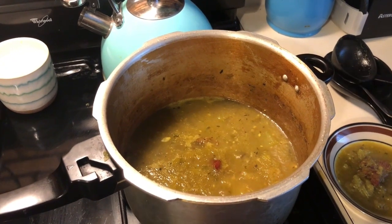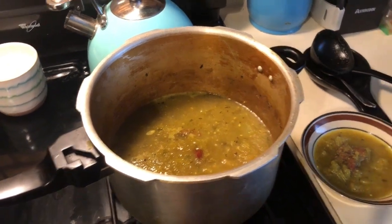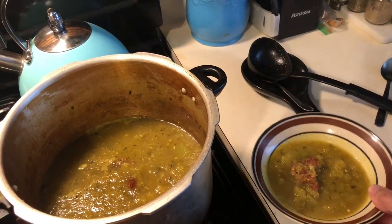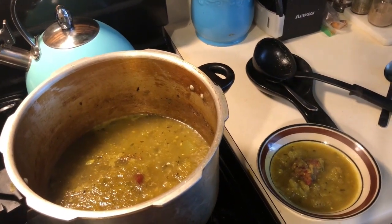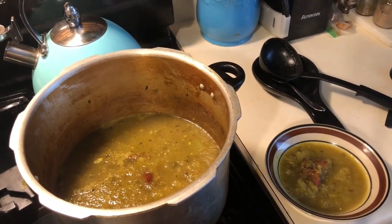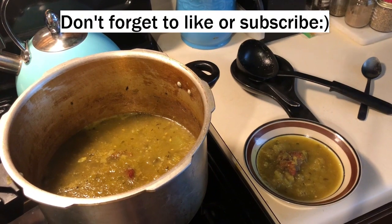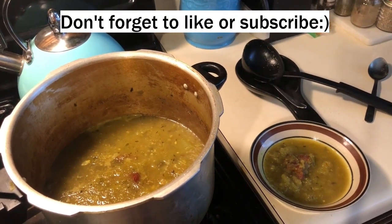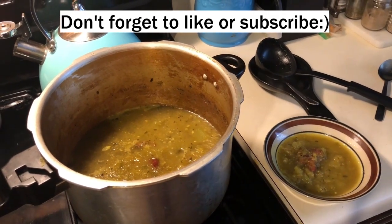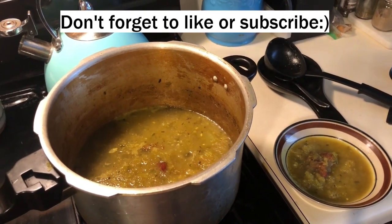There you have it — zucchini soup. It is still a little green, but it's kind of a golden green because of the turmeric. Here it is in the bowl; I did add the meat back in as some garnish. Try it out at home — take what you have in your garden and cook with it. In fact, the word potager, as in potager garden, actually means soup or pot. Oftentimes people will take what's grown in their garden and create a soup. My kitchen garden provided my zucchini soup today. Thank you for watching. Remember to plant joy in your garden.